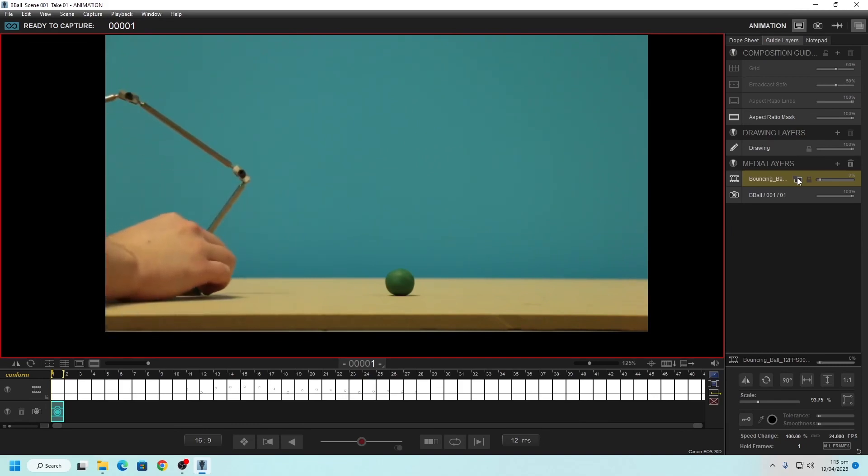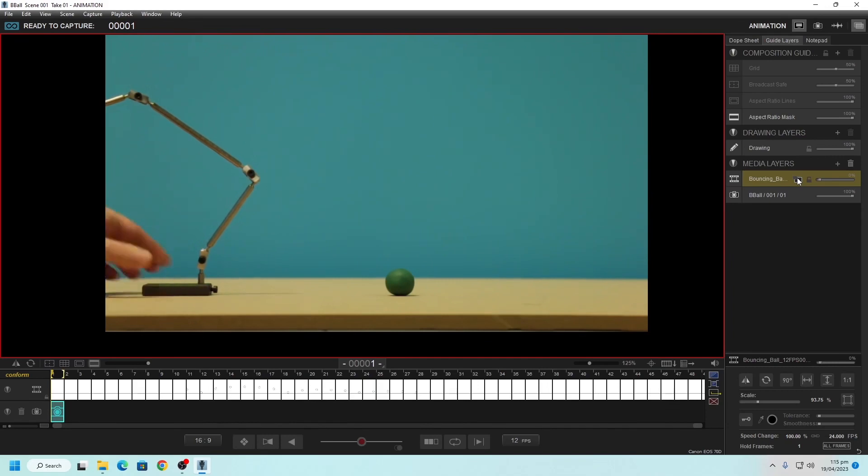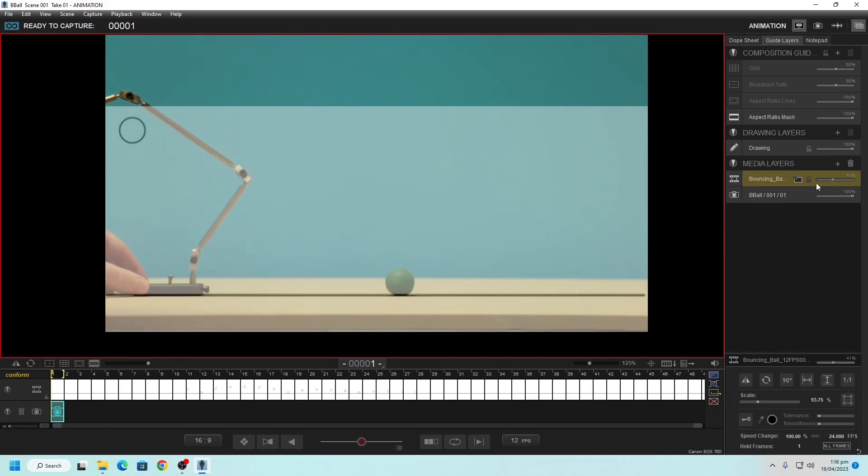Knowing exactly where the bounds of your animation are is very important because you'll be placing these armatures in the scene based on that. The base of the armature should not be in the shot — I'm going to reverse it so the base sits off camera. I'm going to screw this into the MDF, which is why the MDF is there. There are four holes but we only need to screw in a single screw — that one is good enough to do all the work needed. The screws are provided, so please do not take them with you.